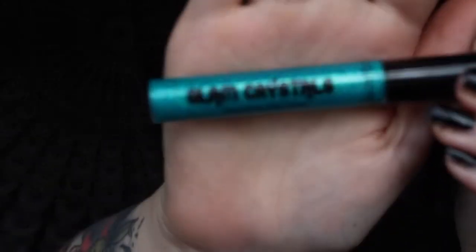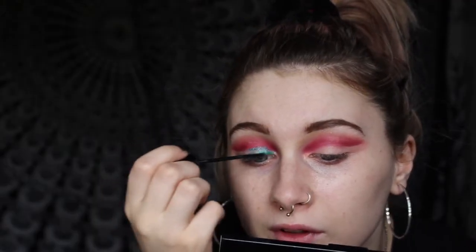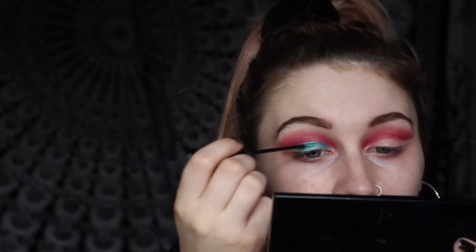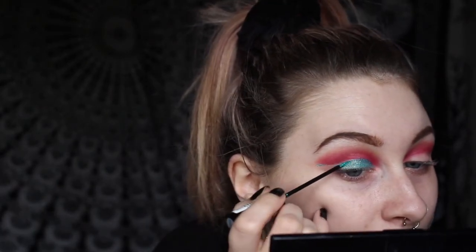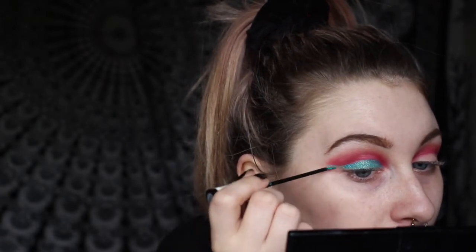For my lid I'm using an eyeliner — this stuff is incredible, it's only £2.99. It's the Collection Glam Crystals in shade Le Freak. It's basically just like painting your eyelid because it's so creamy and so easy to spread. I wore my makeup like this on a night out on Friday and everyone was just like 'you look so 80s,' which was really fun. I also dressed to suit the look — I wore a pink mesh crop top. I thought it looked pretty cool. Now I'm doing the end like a wing.